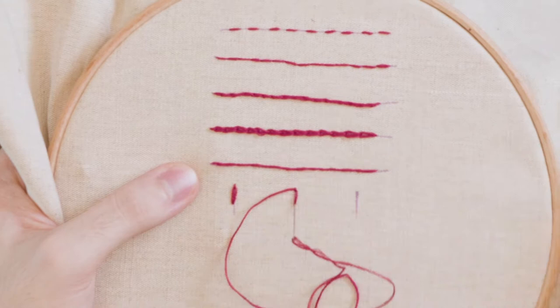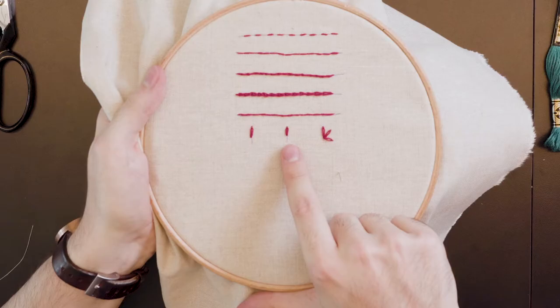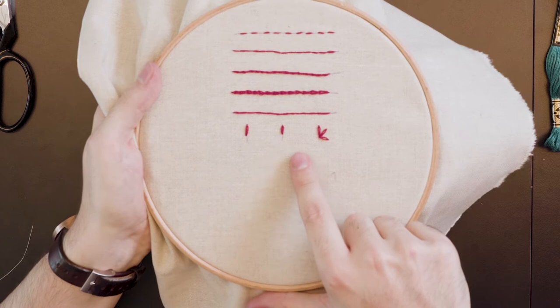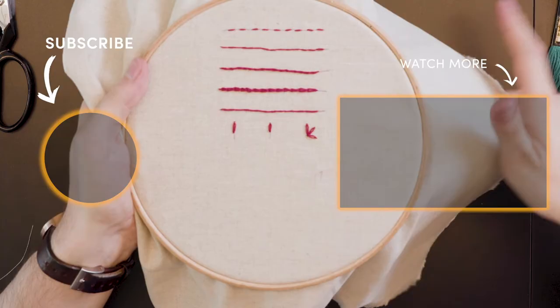To continue working in a lazy daisy inner circle will give you a very pretty flower shape. It has a very similar composition to the chain stitch and they can both be used in similar ways. The key thing with a good lazy daisy stitch is to not pull too tight, so that you're giving a nice loop of thread and it doesn't get pulled too taut. And that is a lazy daisy stitch.